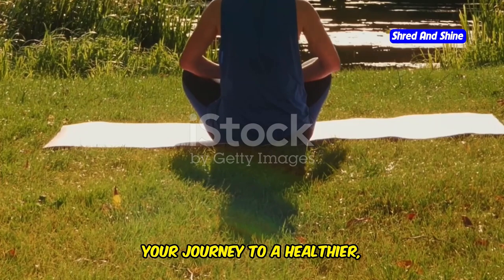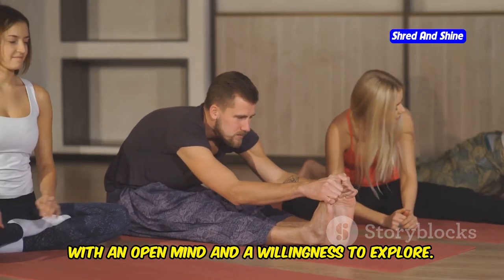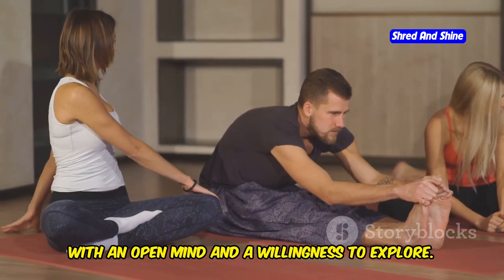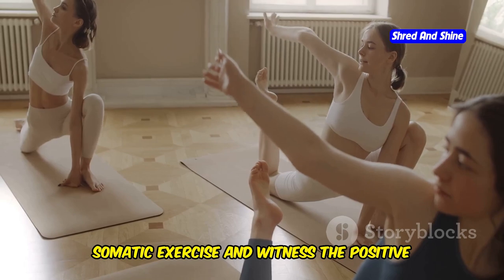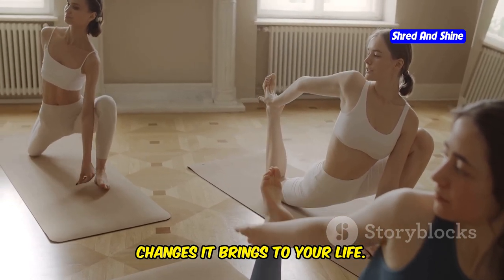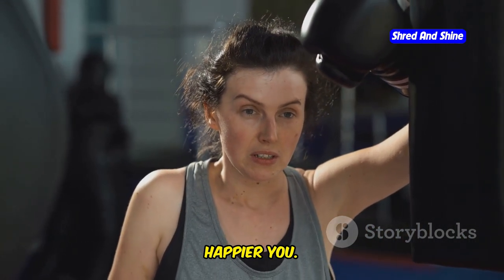Your journey to a healthier, happier you. Embark on this 28-day challenge with an open mind and a willingness to explore. Embrace the transformative power of somatic exercise and witness the positive changes it brings to your life. Remember, this is your journey and you have the power to create a healthier, happier you.